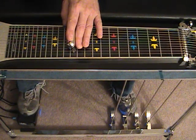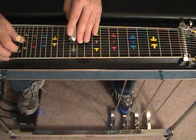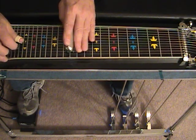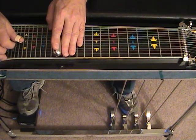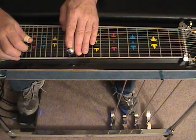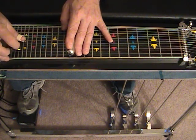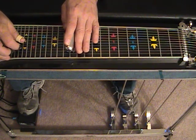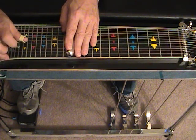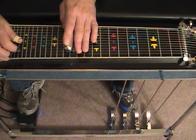Now, from here, we're going to lower string 2 a whole step in preparation for the next run. Sounds like this. We're getting the unison effect with the 2nd string lowered and the 5th string raised with the A pedal. The high note falls on string 4, then 5, 2 again, 5, pedal up, and 6 with the B pedal. You hear that?